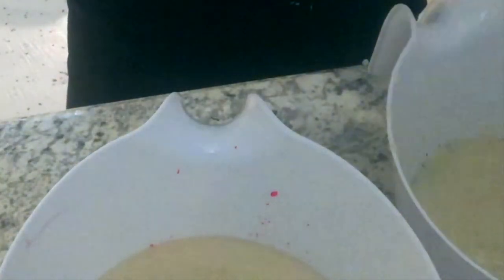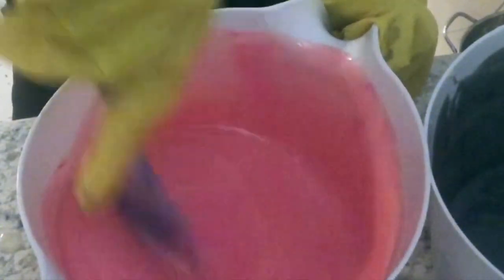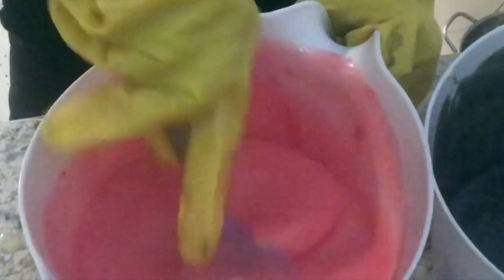I decided to do three different colors that go with their branding. They have a really nice store down in Maryland — it's actually more of a gallery — and they carry my soaps there. The store uses a pink, lime, and black color scheme, so I'm mixing up some black with activated charcoal, and now I am mixing up the pink that goes with the pink in their brand.